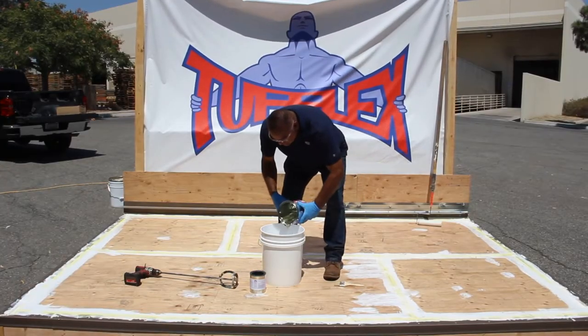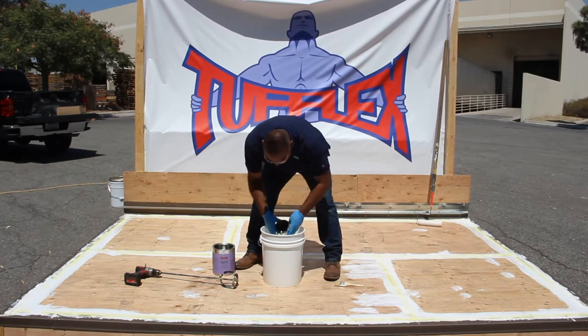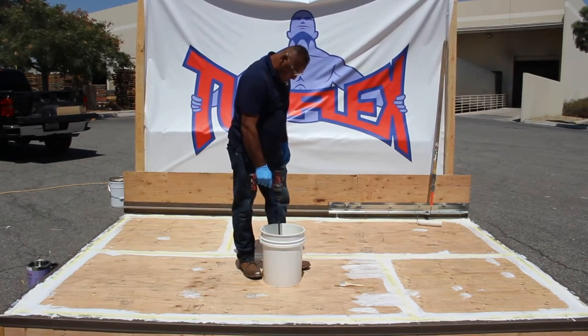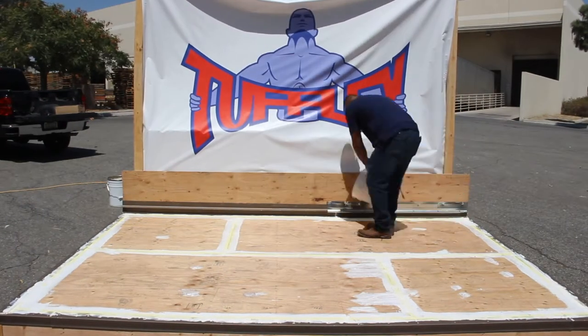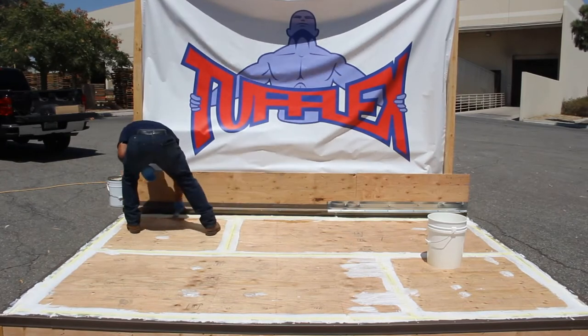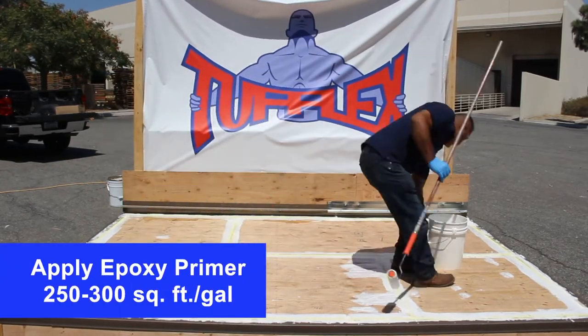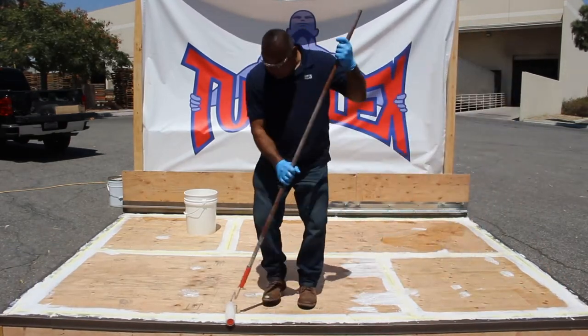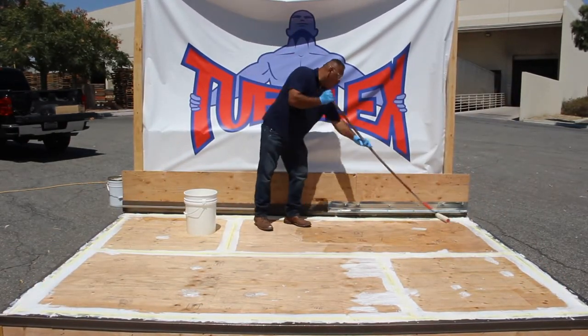Properly mix Tuff Poxy Primer No. 2 or No. 3 at the appropriate mixing ratio stated on packaging. Apply the properly mixed primer at the approximate rate of 250 to 350 square feet per gallon to the entire surface, including flashing and metal.